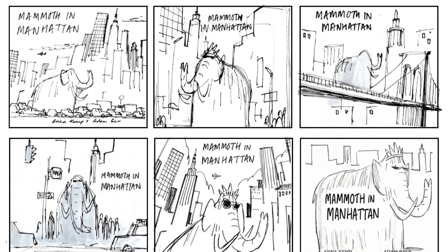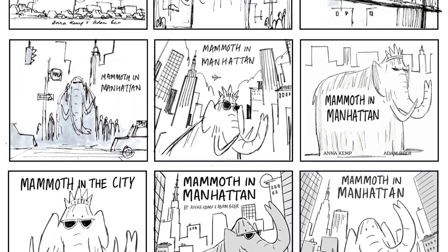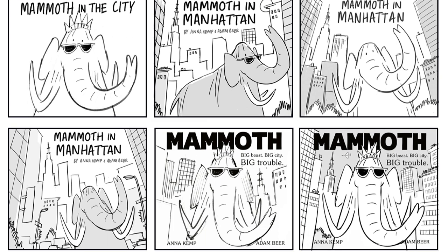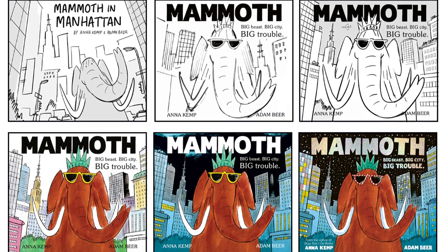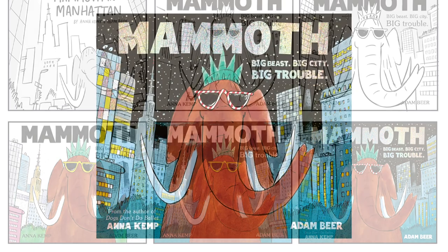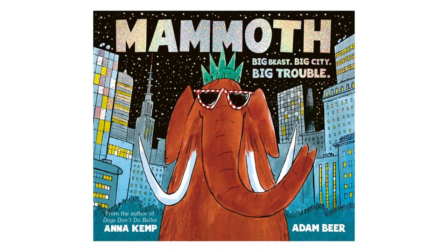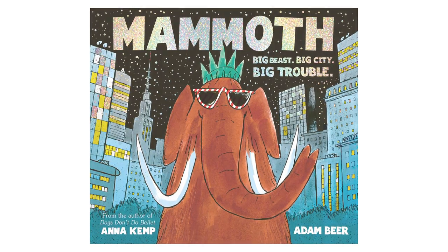The cover is one of my favourite things in the book. We went back and forth with lots of different ideas. I was struggling to make something that worked until my art director Jane Buckley — hi Jane — suggested that we set it at night. That really helped me simplify the colours and make a stronger image. I hand drew the lettering; I think it adds quite a lot of character to the cover.